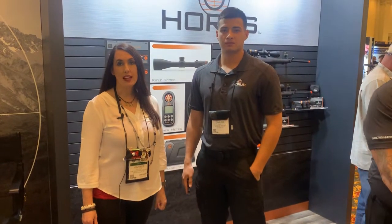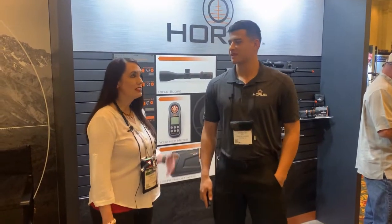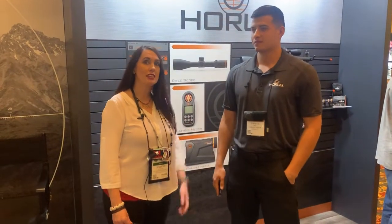Hey guys, this is Jennifer from Mindset. We're at SHOT Show 2020. I'm here in the Horace booth with Carlos and he's going to tell us a little bit about some of the new things they have this year.